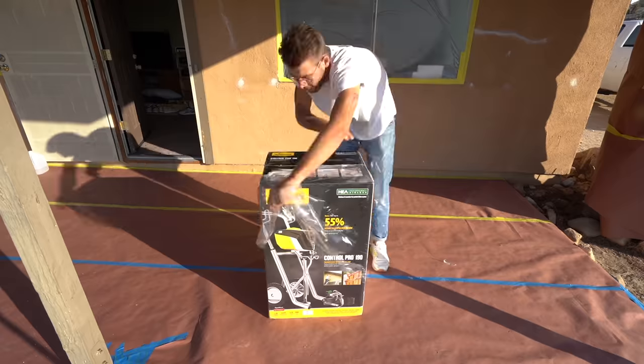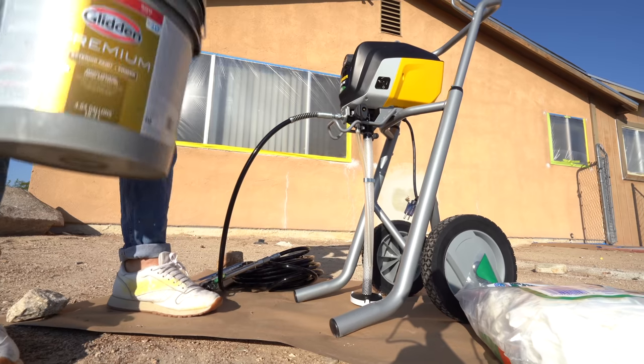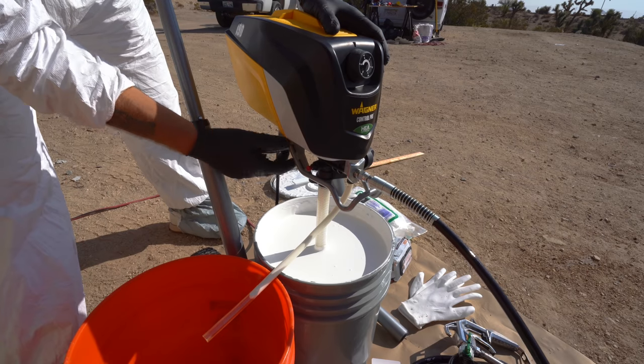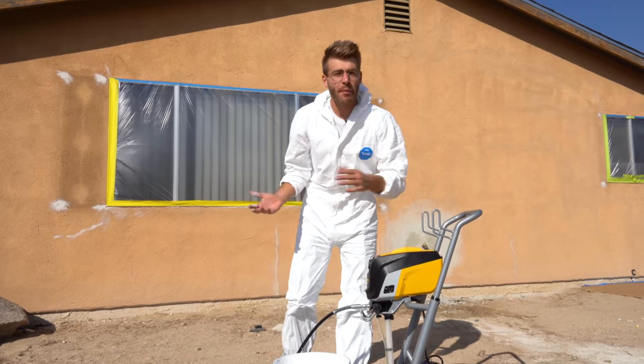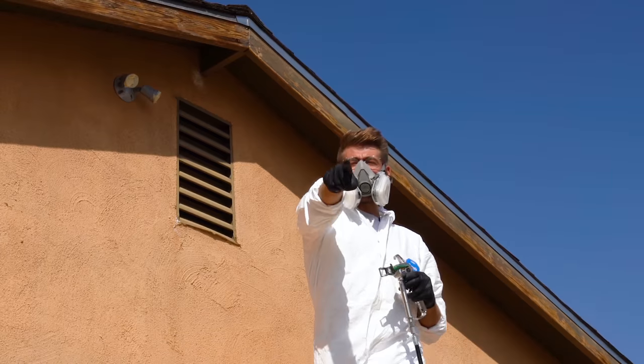I started the morning by unboxing and putting together my new sprayer, the Wagner Control Pro 190, which can pull directly from a five-gallon bucket. This is what I'm going to be using and testing out on the house. It's available on a stand with wheels, so I'm going to be able to cart it around the entire property while I'm spraying.